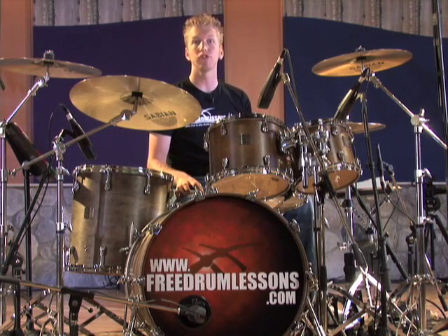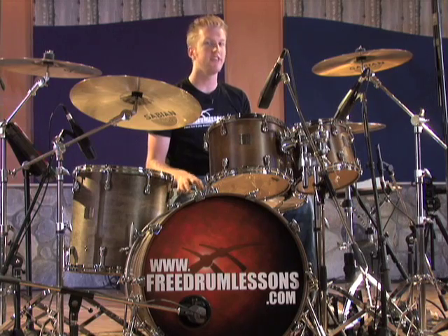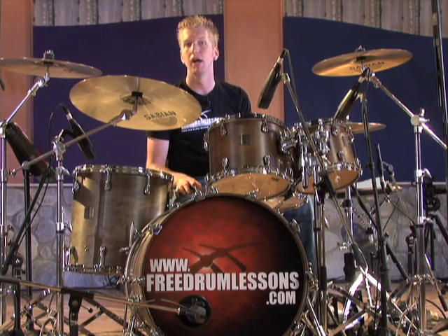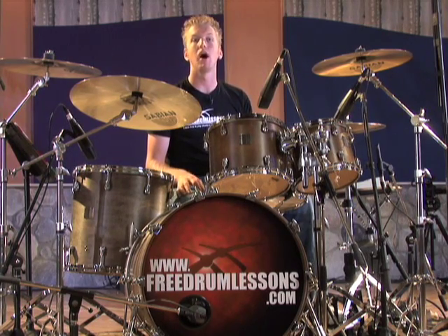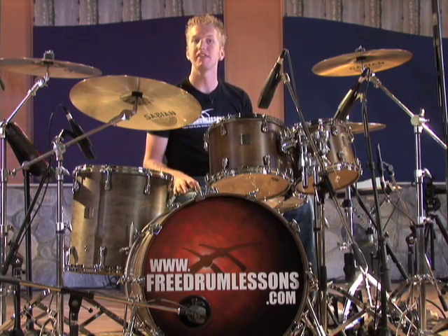You can also choose to rest the heel back a little bit between strokes. This still uses the leg for more power but also rests the leg while allowing the beater to rebound naturally from the drum head. Let me demonstrate this.